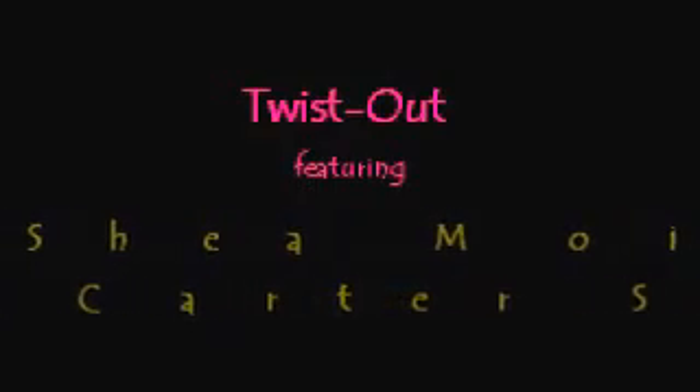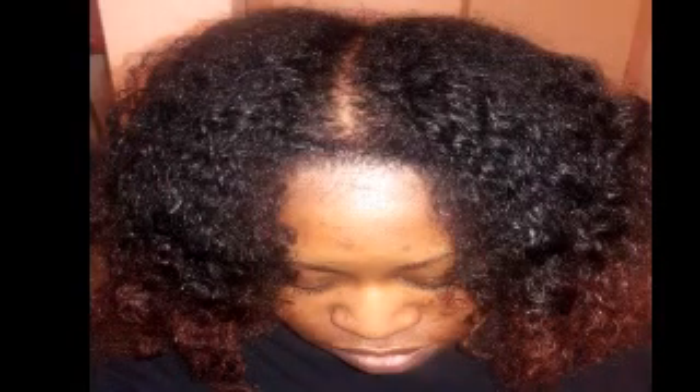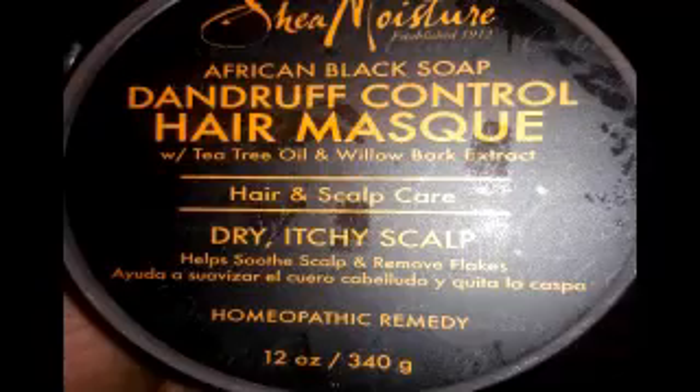Hey guys, it's Alina from Alina Roseanne. We're starting off this wash day with previously pre-pooed hair with aloe vera juice and olive oil. Next for the wash, I used the Cantu complete conditioning co-wash, and this is what my hair looked like right after the wash — nice and clean and soft. Next I used this wonderful Shea Moisture damage control hair mask, applied it all over my hair. The smell of it was awesome.